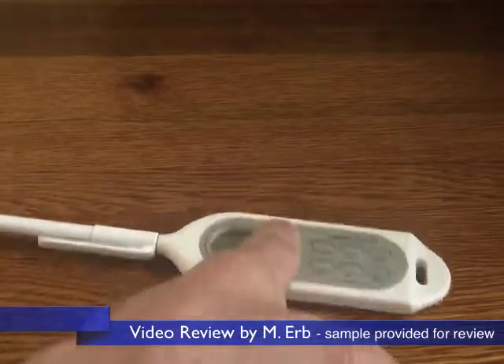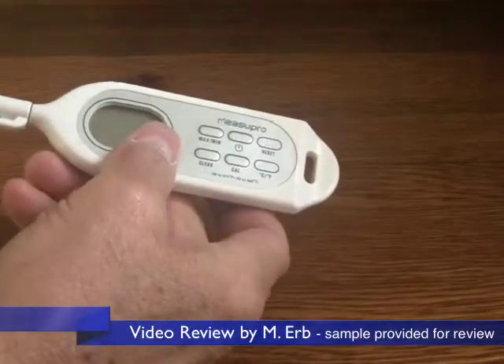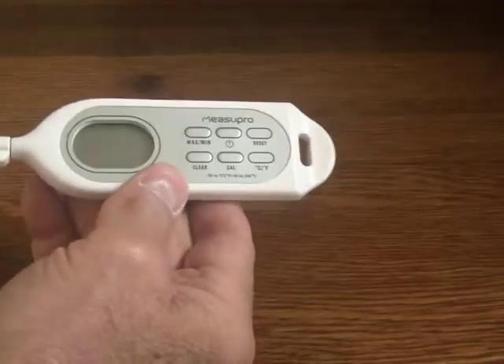Hi, this is Michael, and this is my review of the Measure Pro Digital Instant Read Thermometer.